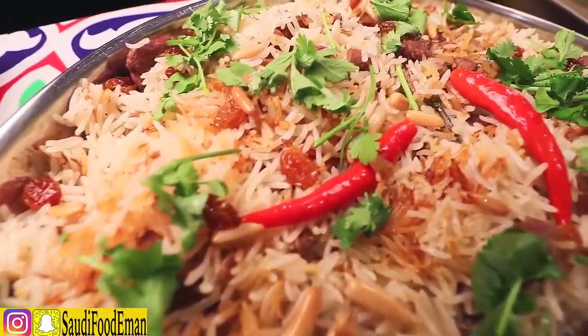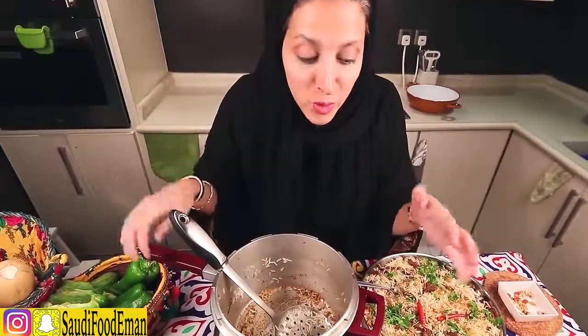Just look at that! We usually serve this with a condiment called dougus on the side — I have a video where I made dougus, so check it out. I'm going to taste it now — yum! I hope you enjoyed my video. Show some love by subscribing, hitting like, and writing comments below. Tell me what videos you want next time. Don't forget to subscribe to my Snapchat Body Food Iman. Hope to see you next time — assalamu, bye!